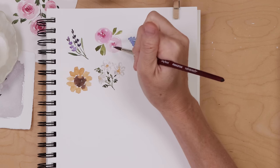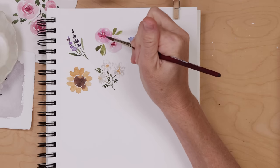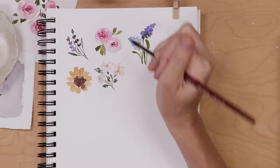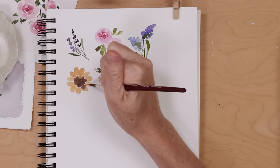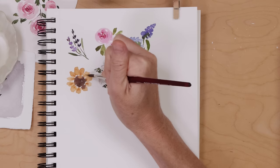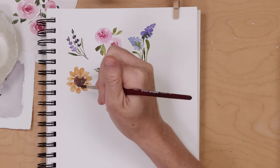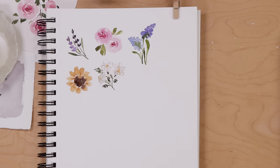That's already five floral doodles down! Let's do a little housekeeping working wet on dry. For the rosebud, a few tiny dots of dark pink or a curving line adds depth. For the sunflower, a couple lines of darker raw sienna on the petals goes a long way, and finally a slight bit of dotting of dark brown on the stamen.